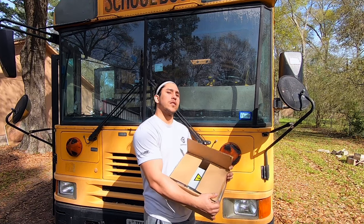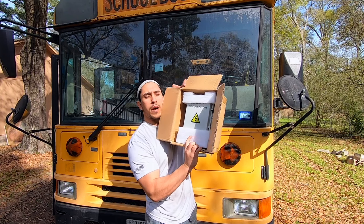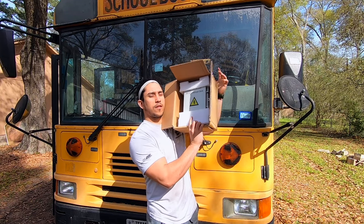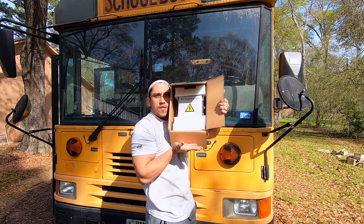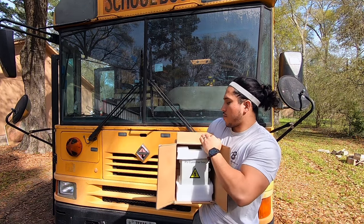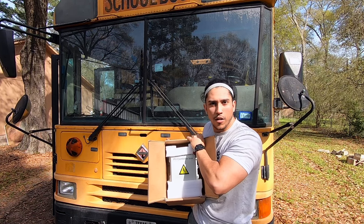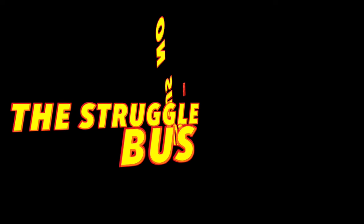Good morning maniacs! In today's video we're going to be talking about installing this combiner box. Let's get to it — previously on Gus the Struggle Bus.